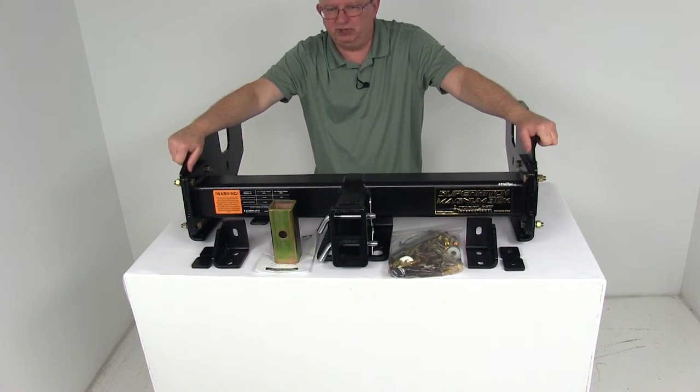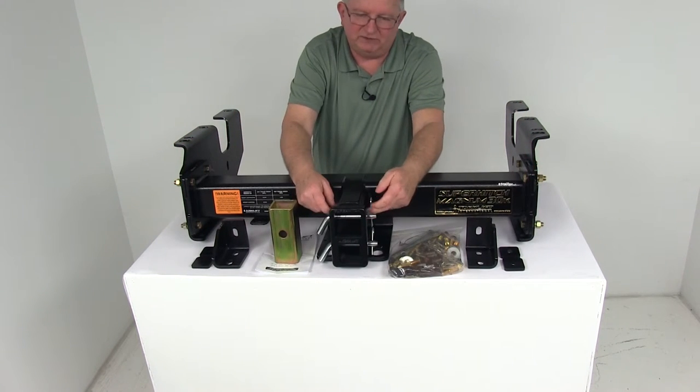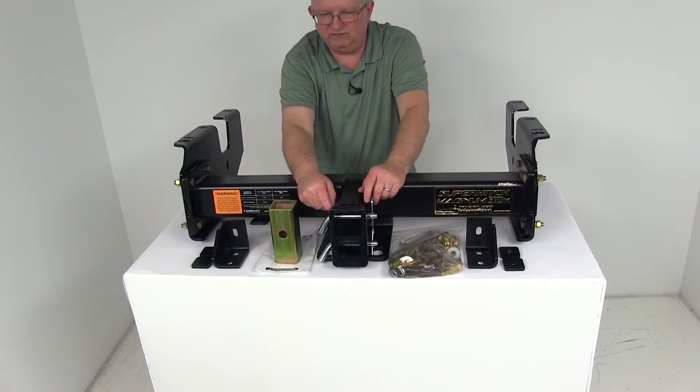This hitch is a sturdy steel construction with high penetration dual shield welding to ensure strength and durability. On both sides around the hitch pin holes, they are actually hardened and reinforced hitch pin holes, and this will help prevent elongation from wear.